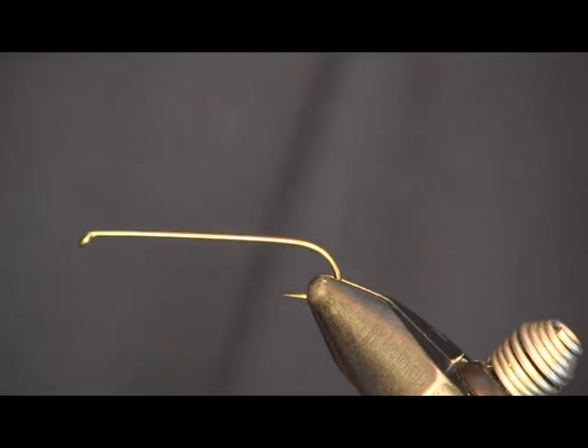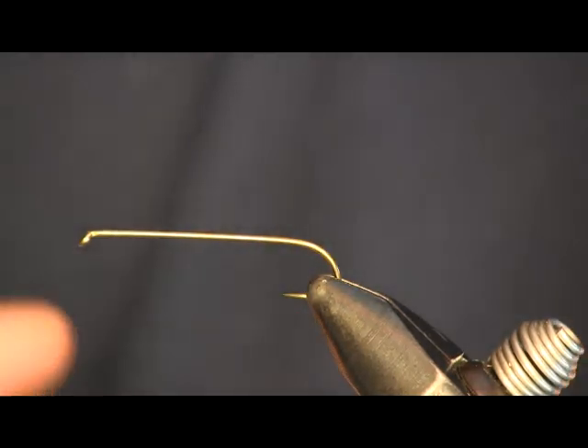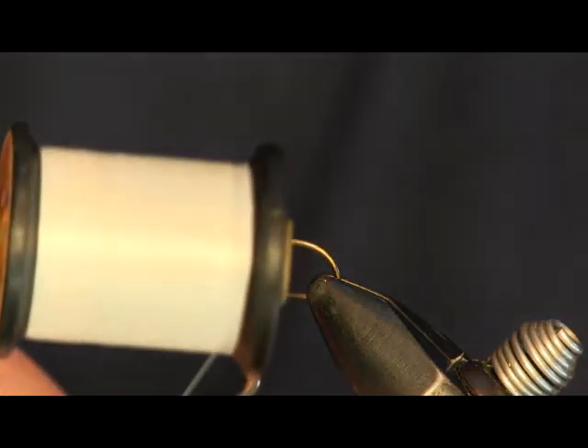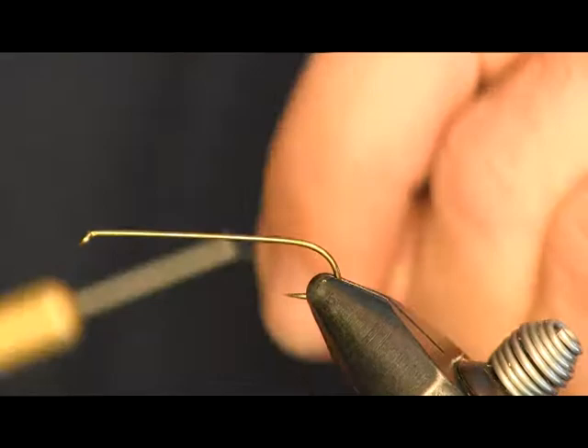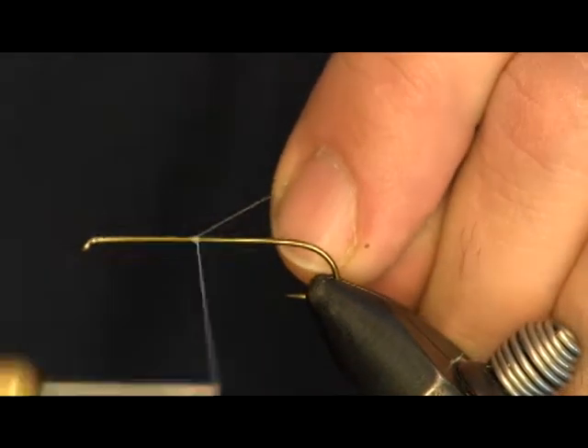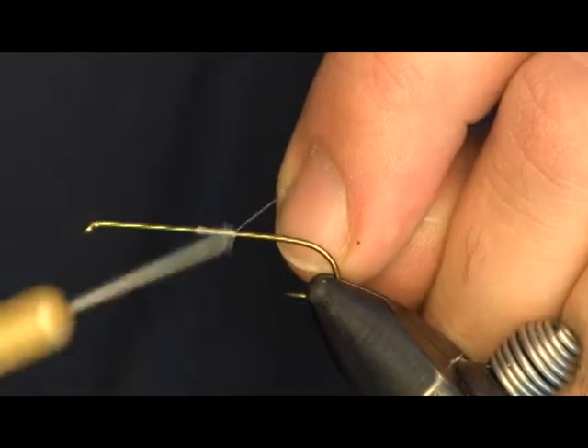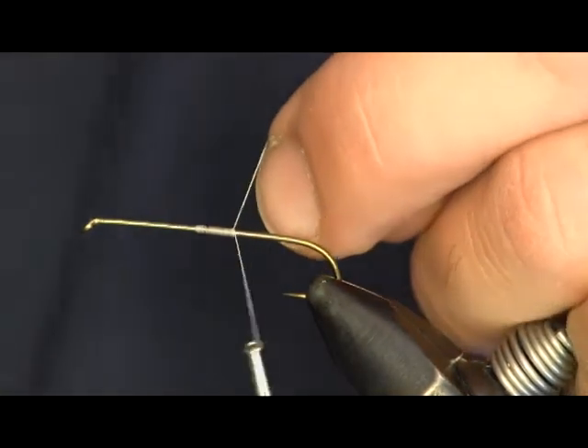Hi everybody, Shawn Holsinger here from HolsingersFlyShop.com. Today I'm going to tie a fly for you. This is a Clauser Minnow. Just starting out with some white thread. This is a fly designed by someone about two hours from where our shop is located here in central Pennsylvania.